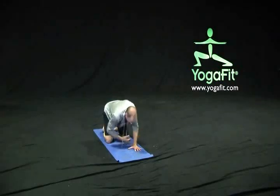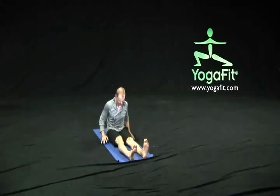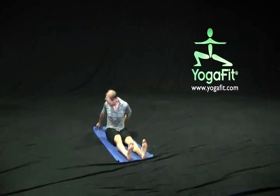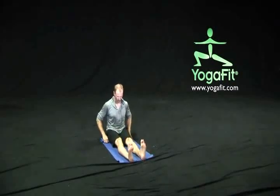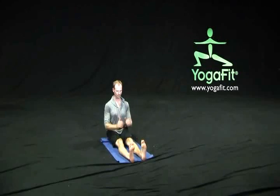Gently press ourselves back up onto all fours, walk our hands around to one side, flip the legs out in front of us, and come into our staff pose. A couple of ways we can help our hips and low back a little bit — take the back of the mat and roll it up a little bit, then just sit up on top of that roll. Take our hands to our thighs or by our sides, reach our heels slightly forward, toes up towards the sky, and give a nice press down through the bottom of the pelvis, reaching those hips down to the floor. Take a couple breaths in our staff position.